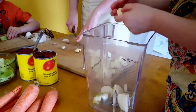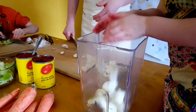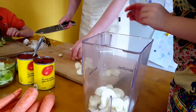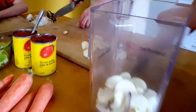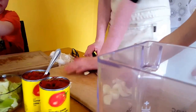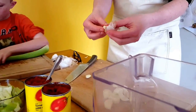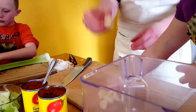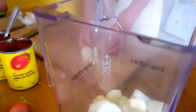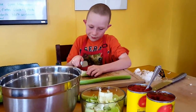I'm blending the onions because some people, like my husband, don't really care for seeing onions. The Blendtec lives on my counter — you can use a food processor or a mini chopper, anything like that. I'm putting the garlic and onion in together. Another way to prep garlic: you take your knife and just press down on the clove — it loosens the paper wrapping and makes it a lot easier. Then we'll blend it up and mix it in with the hamburger.